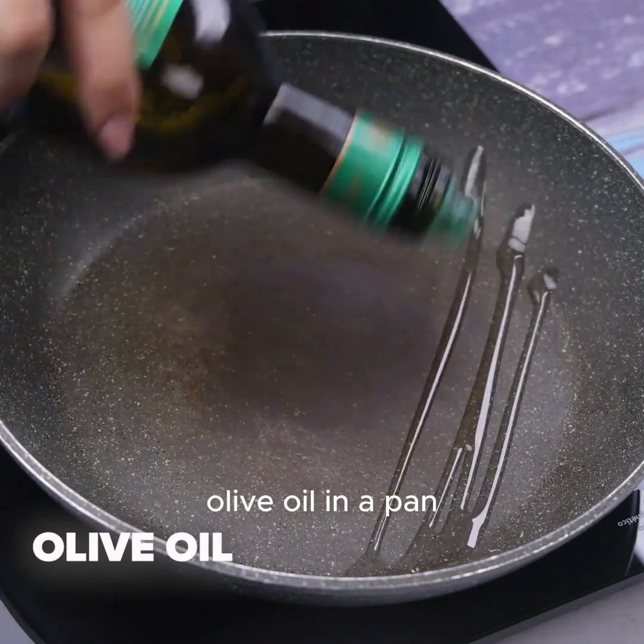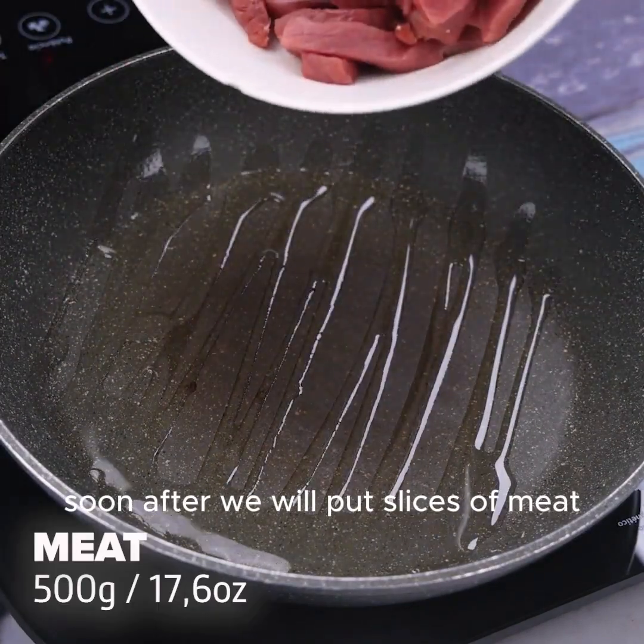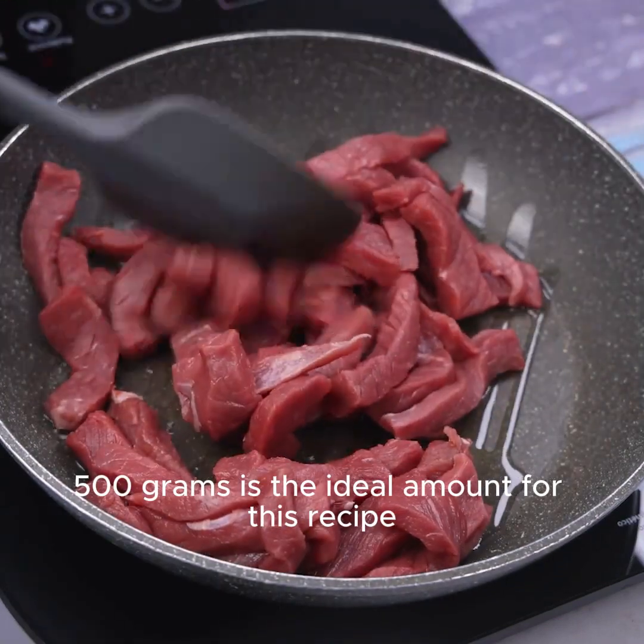Let's start today's recipe by putting olive oil in a pan. Soon after we will put slices of meat — 500 grams is the ideal amount for this recipe.